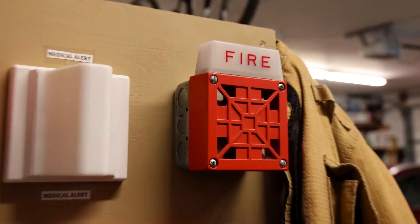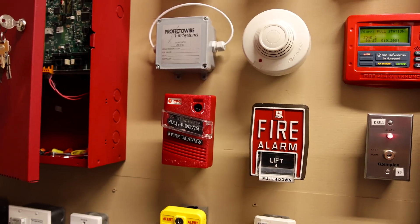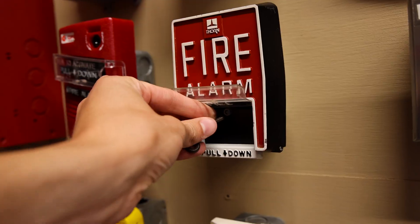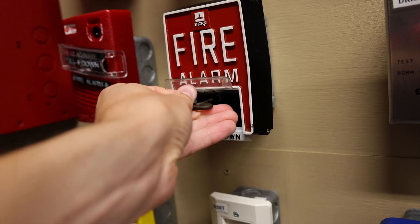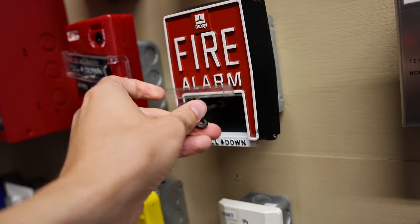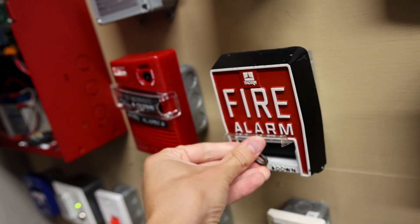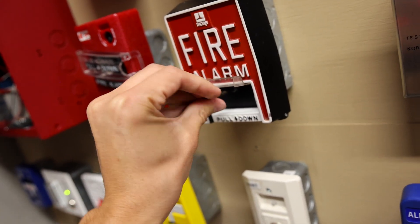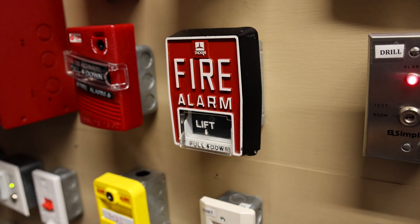Yep, definitely like the 7002T on continuous a lot better than Code 3. Alright, let's reset the Thorn B5 — it takes a hex key, and the screw is right there where they decided to put it. Makes it a little bit difficult, but it's still doable. Here's what the inside of it looks like. Kind of hard to do with one hand, and we're reset.